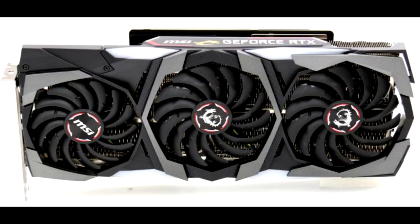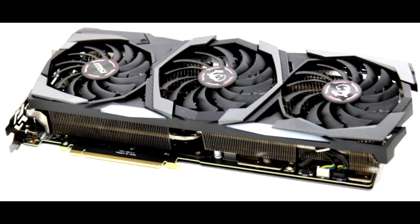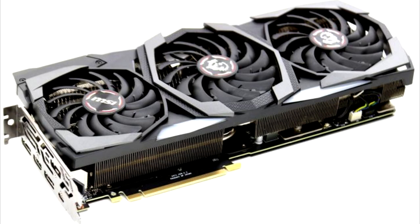MSI GeForce RTX 2080 Gaming X Trio Review. The GeForce RTX 2080 has its own GPU called the TU104. This card gets 2,944 shader processors — also referred to as stream or CUDA cores — with a base clock of 1,515 MHz and boost frequencies running up to 1,800 MHz. The TU104 chip contains 6 GPCs, 48 SMs, and 8 32-bit memory controllers for a 256-bit total.